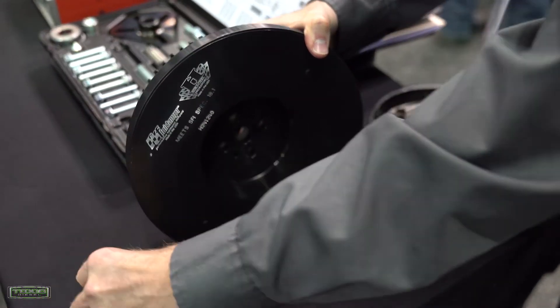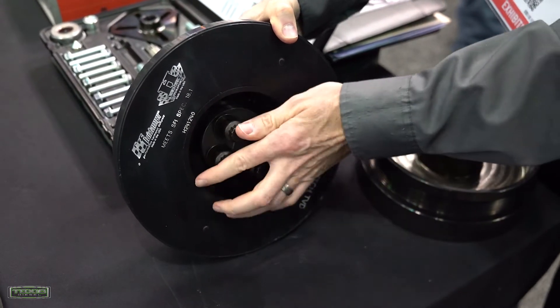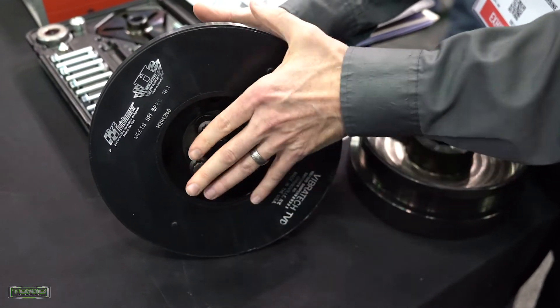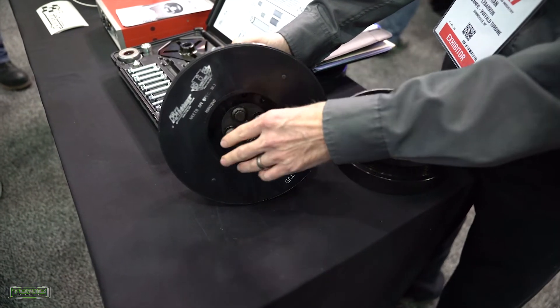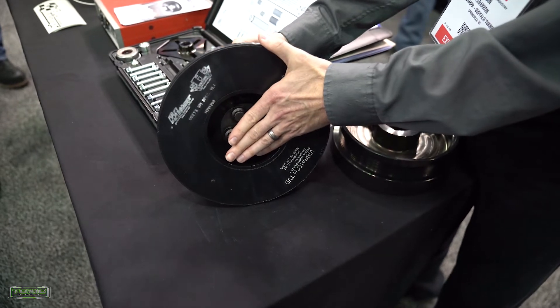We use a torque plate on the front along with heat-treated ARP bolts. The torque specs go up, and what that does is give you a nice, tight, secure connection to the flange.